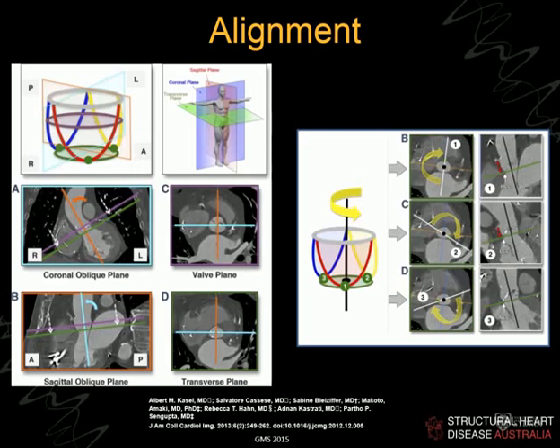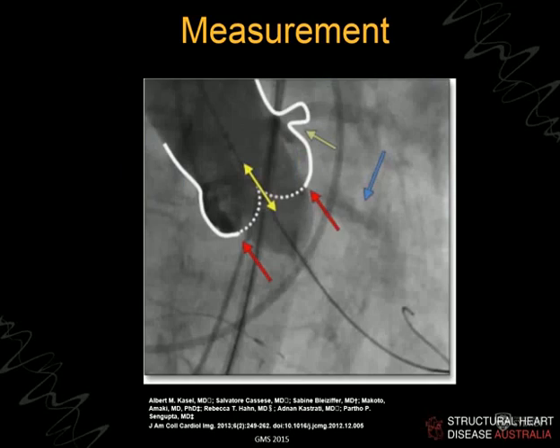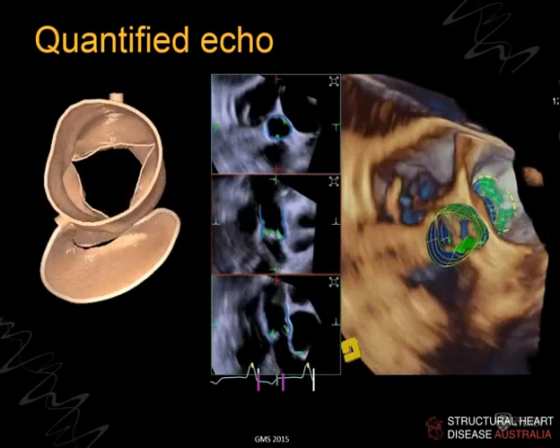However you get there, you want to end up with the largest dimension, the smallest dimension — because the annulus is usually oval-shaped — the perimeter, and the area. The area has emerged as the key metric on which we make the final valve sizing decision. If you're really in doubt, when you blow up the balloon during valvuloplasty, that is the final dimension, so measuring the balloon dimensions via echo or angiogram should also be very accurate.